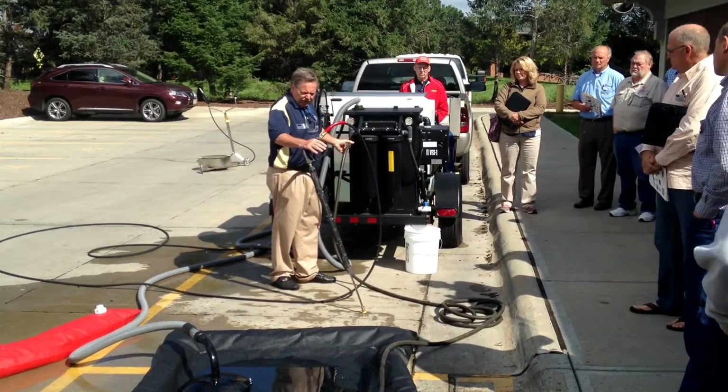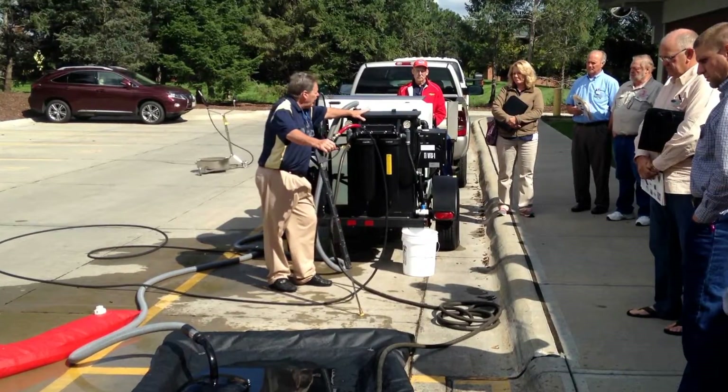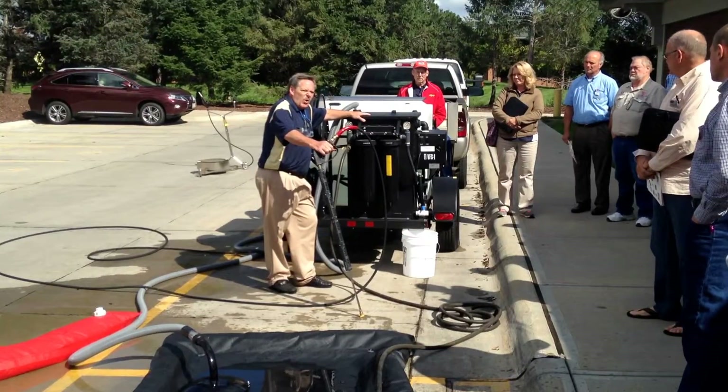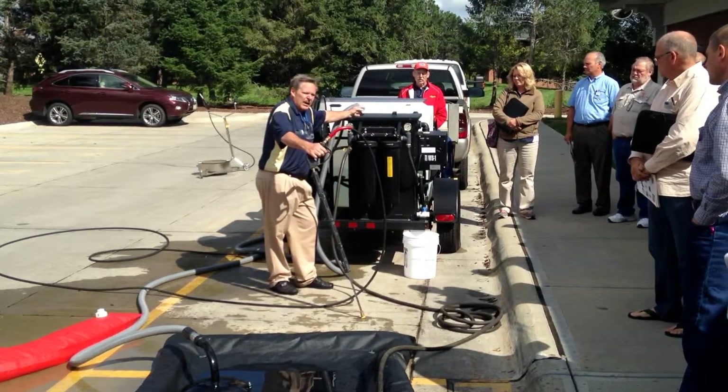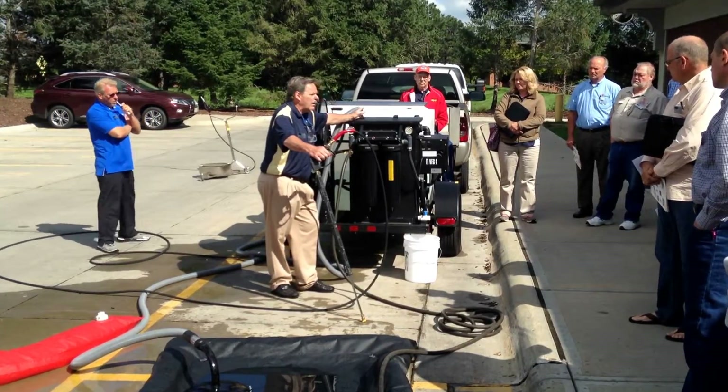As you saw it pumping out there, I can also turn the valve so it comes back to the water tank. We can also do this trailer where we have two — say two 30-gallon tanks — where I can have one for gray water and one for clean water rinse.